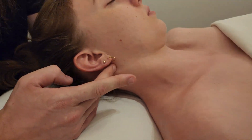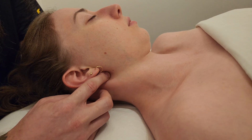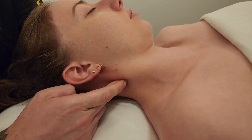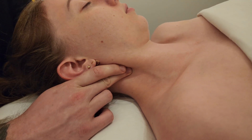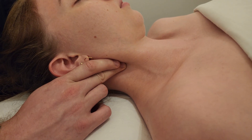Landmarking the origins of anterior scalene: the TVPs are inferior to the mastoid, kind of in between the angle of the mandible and the mastoid process. I go anterior to sternocleidomastoid — right in here is the TVP of C1 — and I'm going to lift up towards C2, moving SCM out of the way, and now getting onto C3. This is the beginning of the origins of the anterior scalene, rolling towards the front of the TVP.